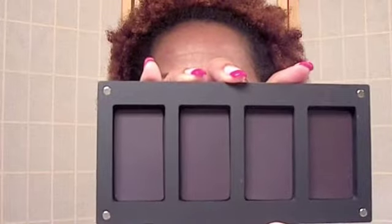The blushes work the same way — you can put 4 in one palette. It's easier to slide it off. Be careful though, because you don't want to gouge your shadows or your blushes.